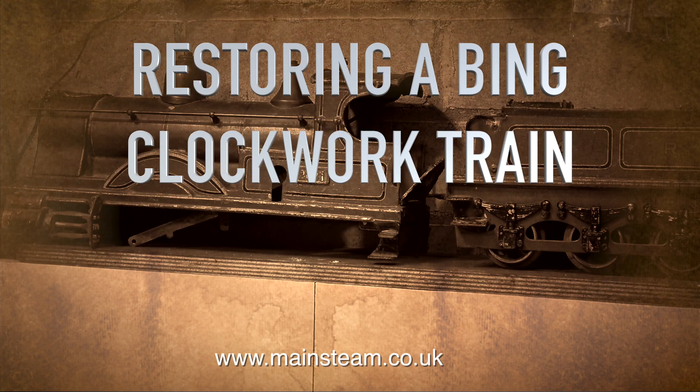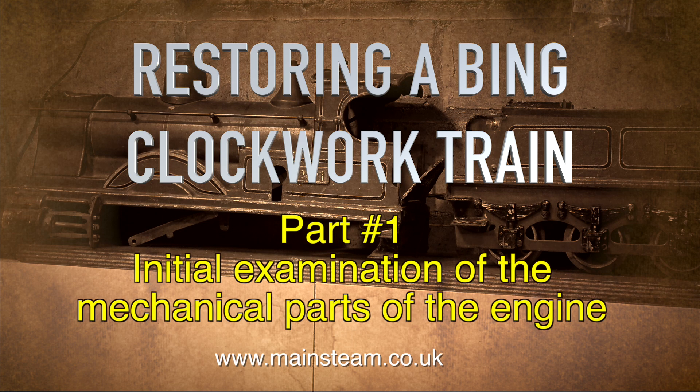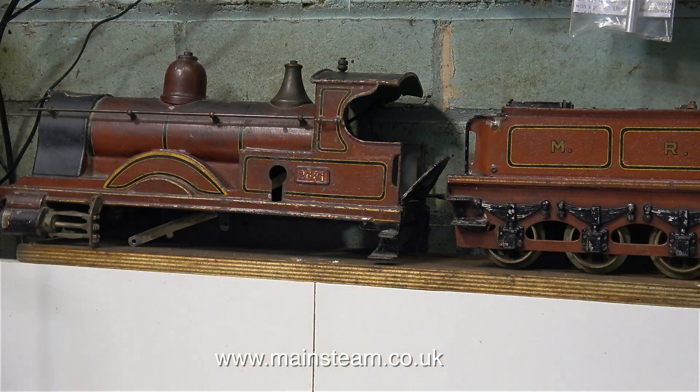And now for something completely different: restoring a Bing clockwork train. This is part one — initial examination of the mechanical parts of the engine.